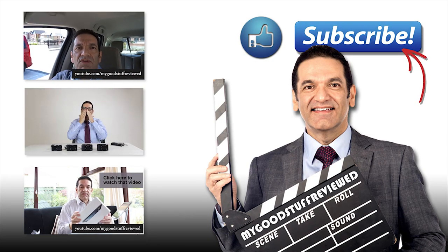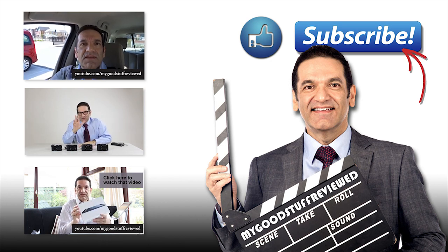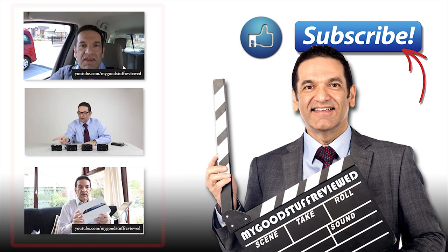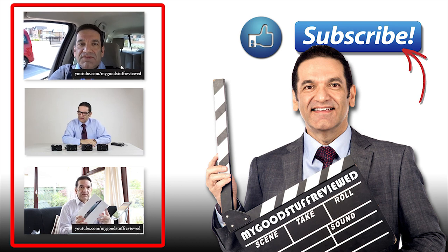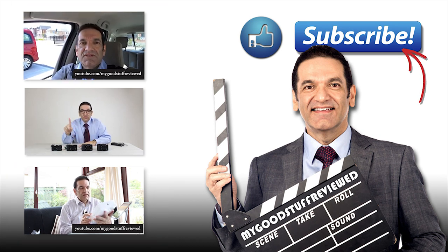I have a ton of new videos coming, so please subscribe to make sure you don't miss any. You can watch my latest videos by clicking on one of the thumbnails on the left. I'll see you next time — don't forget to subscribe.